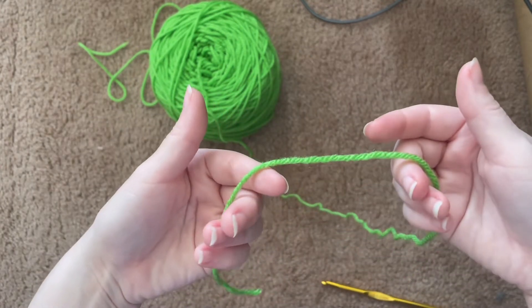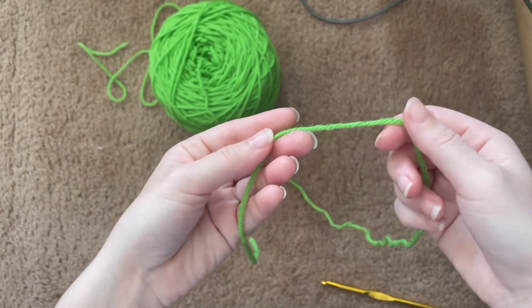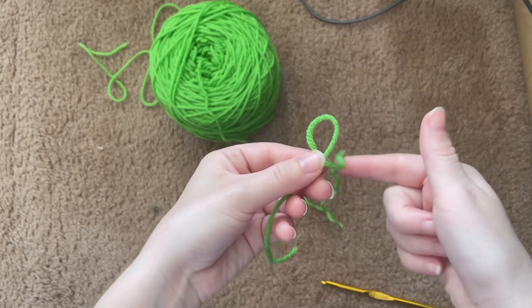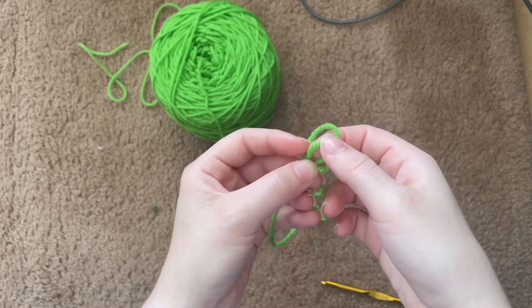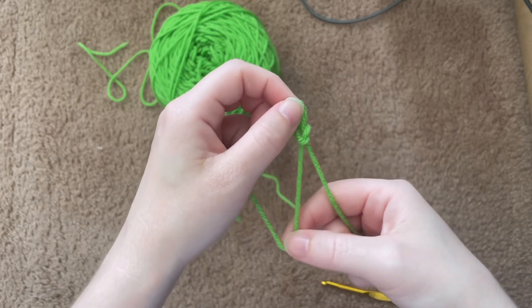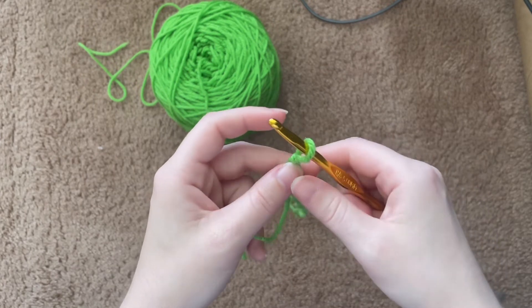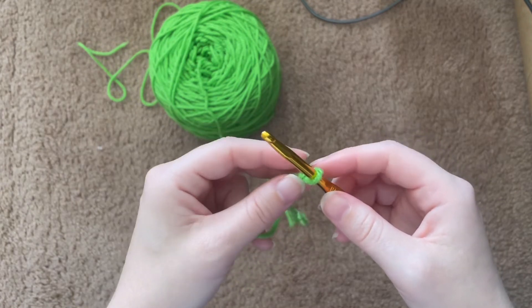Take the yarn — preferably the string that's not the tail — and place it above the tail, just like that. Place this section here inside this hole here, then take the tail and pull it just like that. Take your crochet hook, place it in the loop, and tighten it — not too tight though. You want to be able to move it on the hook.